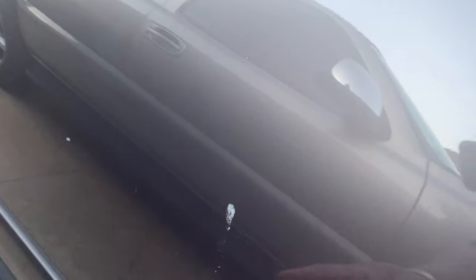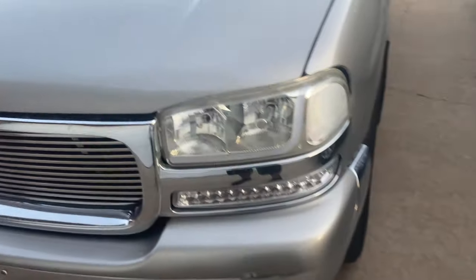And on the Armada, this right here is just a little scratch — I'm pretty sure I can buff those out. But yeah, that's the way you do your headlights on most cars.